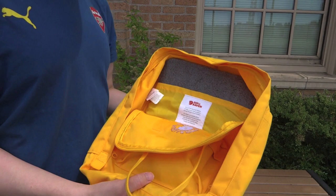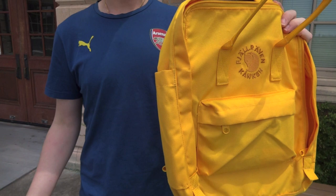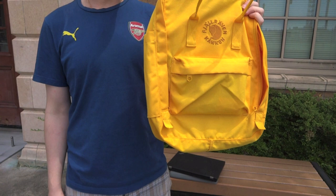And there you have it — there is the Re-Kanken. As always, if you have any questions, please let us know. We make these videos to help you make a better decision on which backpack to get, so questions, ask away. We'll try to find the answers for you, and if we don't know it, chances are somebody else watching the video would. We appreciate all feedback and all the new subscribers out there. Thank you very much for watching.